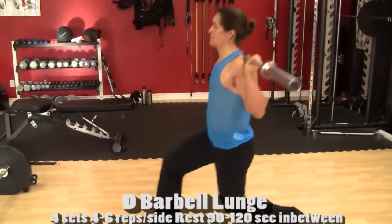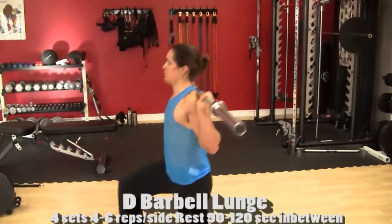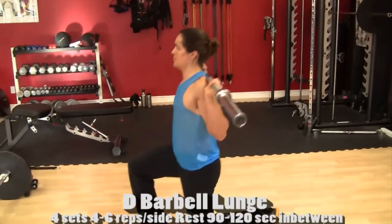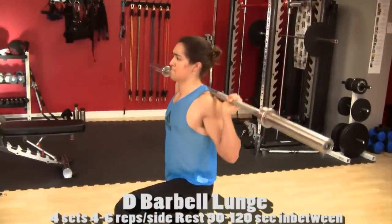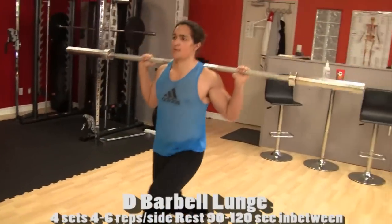The barbell lunge is coming up — that's a monster weight. Can you do that weight? It's a beast. Don't hate, don't judge. Make sure to keep that chest up, be straight, face forward — game face the whole time. When you work out, it's serious, because we're not really just working out, we're training.